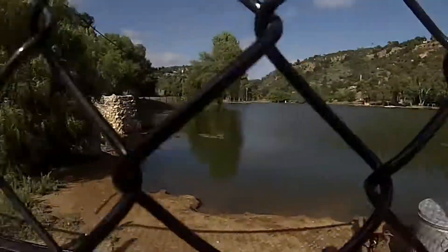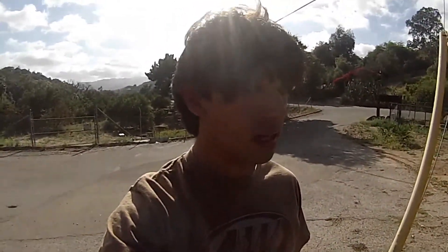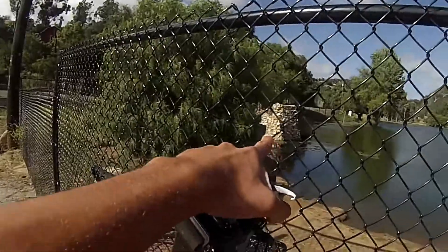But look at this water level — you guys can probably see it already. That water level is like 12 times higher than it was the last time I was here. That used to be out of water and now look, it's like halfway submerged, so that's great.